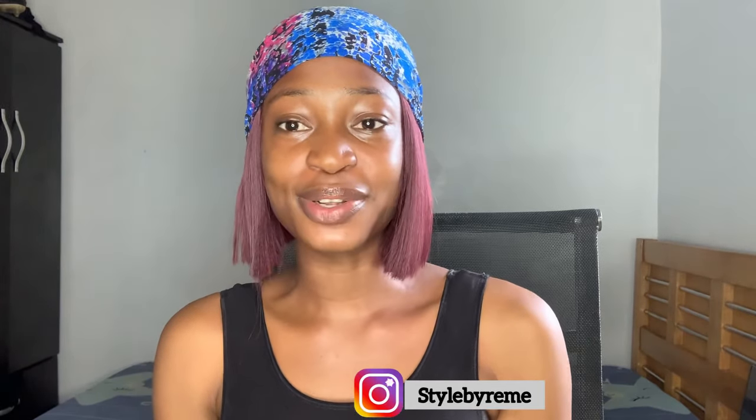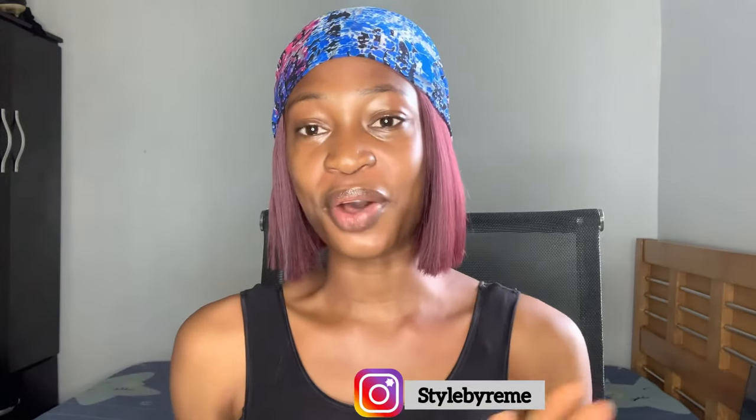Hi guys, welcome back to the channel. My name is Osereme. If you're here for the first time, thank you so much for stopping by. Please hit the subscribe button and turn on the notification bell so you're notified when I post. On this channel I share sewing tutorials, pattern drafting, tips and tricks, and behind-the-scenes vlogs.